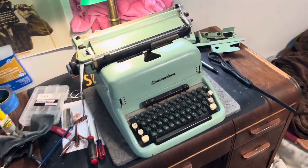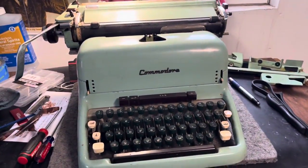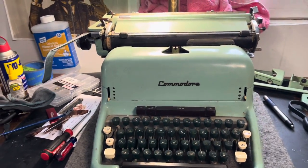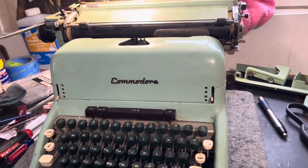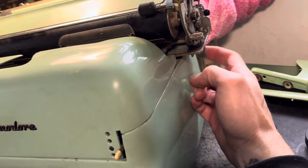I was more excited about this machine because it was sold as 'for decoration, not working, doesn't do a thing' — and they were right. This thing is frozen solid and filthy. Luckily I was able to pull the carriage off because it has the quick release carriage, like most of these big boys do.